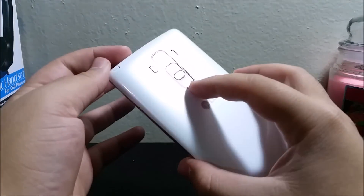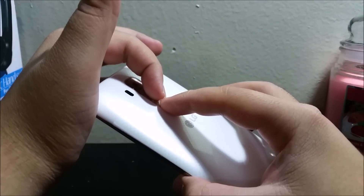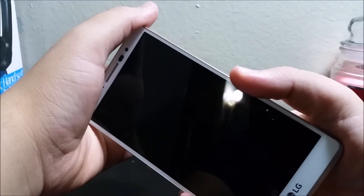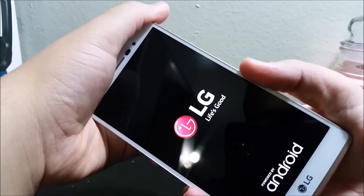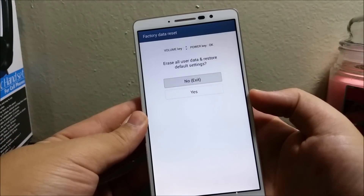After the device is off, you're gonna press and hold the volume down key and the power button both at the same time. Here we go — one, two, three — and after you see the LG logo you're gonna let go of the power and then hold it again, and then you're gonna be getting the factory data reset screen.